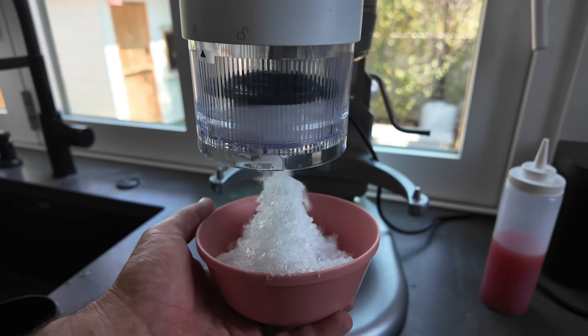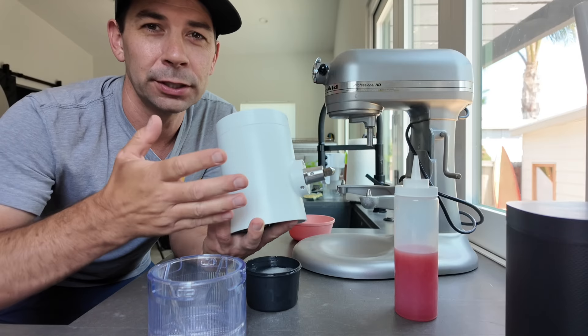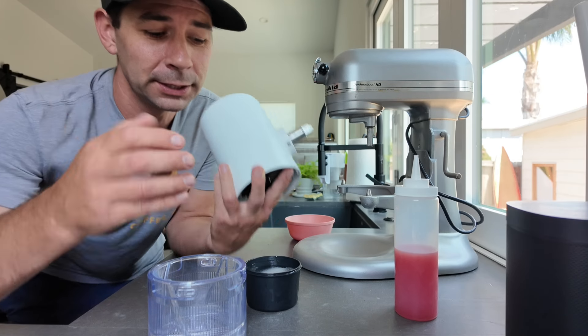This is the KitchenAid Shaved Ice Attachment. I'm gonna show you how it works. It's our favorite thing to have around for the summer because you can give the kids a sweet treat that is actually really healthy and super easy to do.